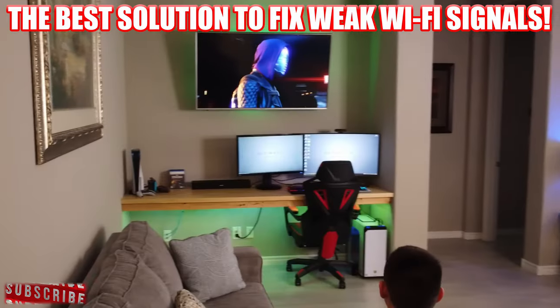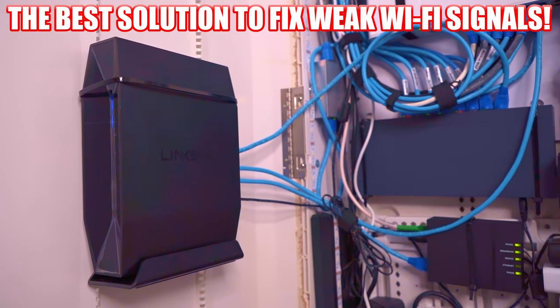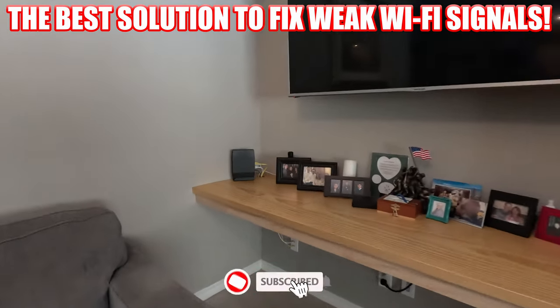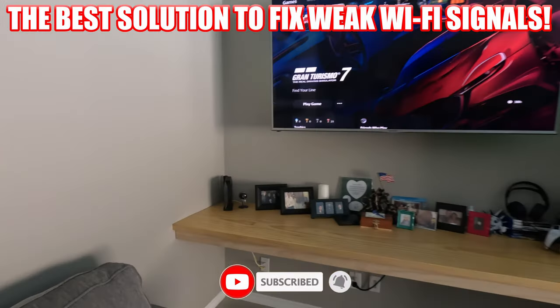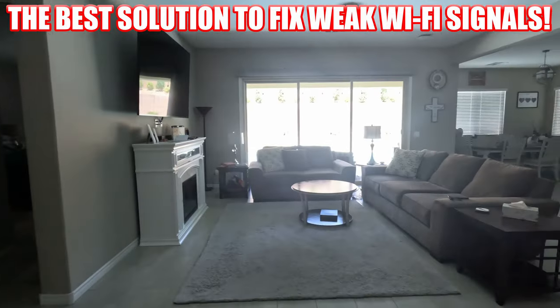Now with the new router location, my Wi-Fi signal is perfect throughout the house — strong and stable, no issues. This is by far the best and easiest way to improve your Wi-Fi signal. It's all about the location. Remember to like, share, subscribe, comment, and hit the bell icon. See you in the next video soon.